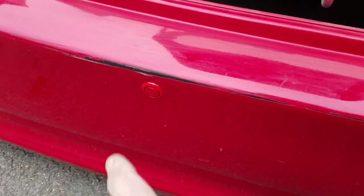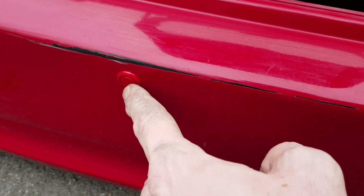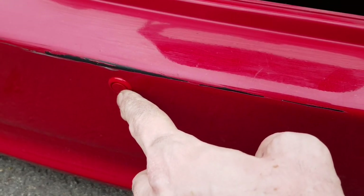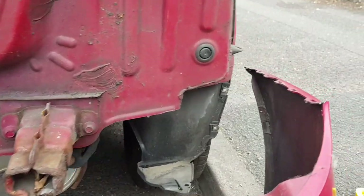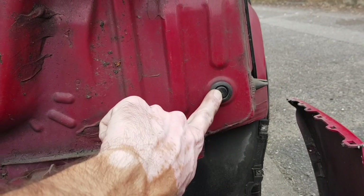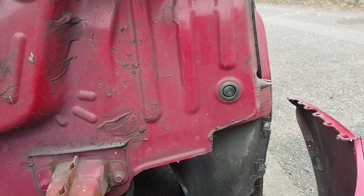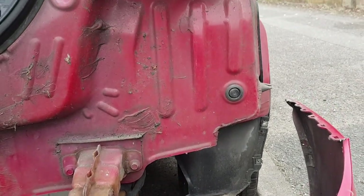It's worth pointing out that these sensors do actually have a top and a bottom. If you look at the back they have an up arrow, so make sure when you're installing these that the up arrow is facing up. I'm going to start trying to find a way into the car to run the cabling — hopefully we can use something like that, punch a hole through it, and get all the wires to run through.